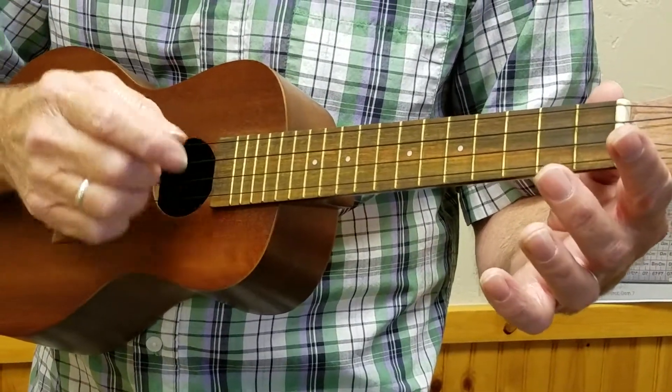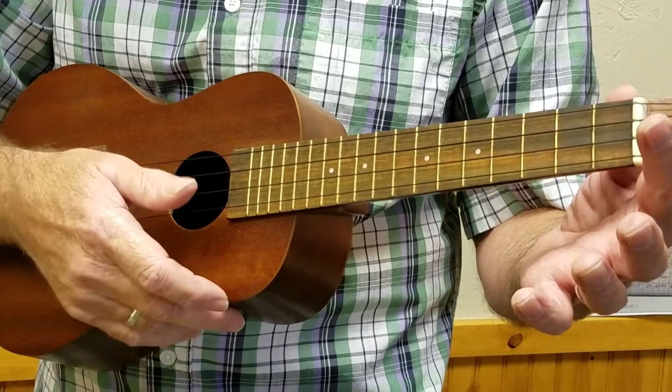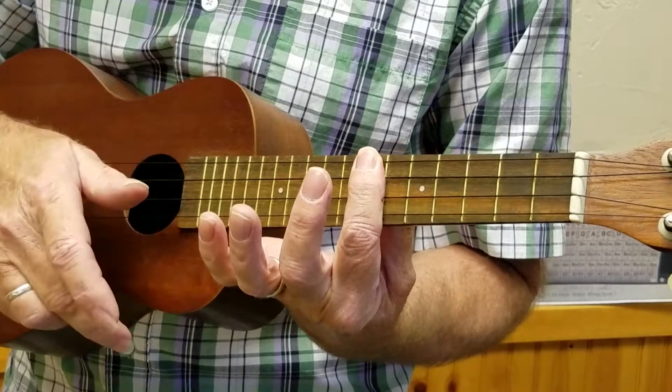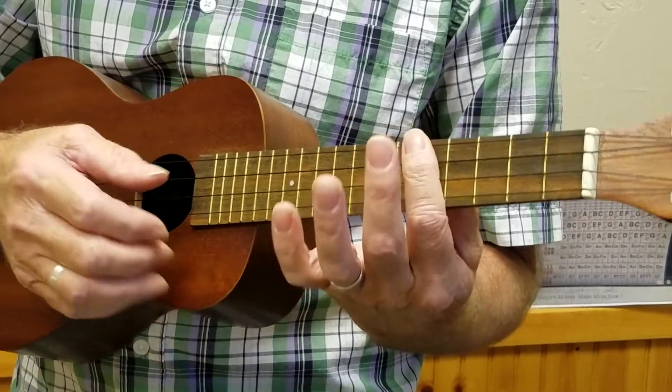That's important because now we have an open chord. If you want to play the four chord, simply bar the fifth fret. The five chord, bar the seventh — and you can play just about anything.